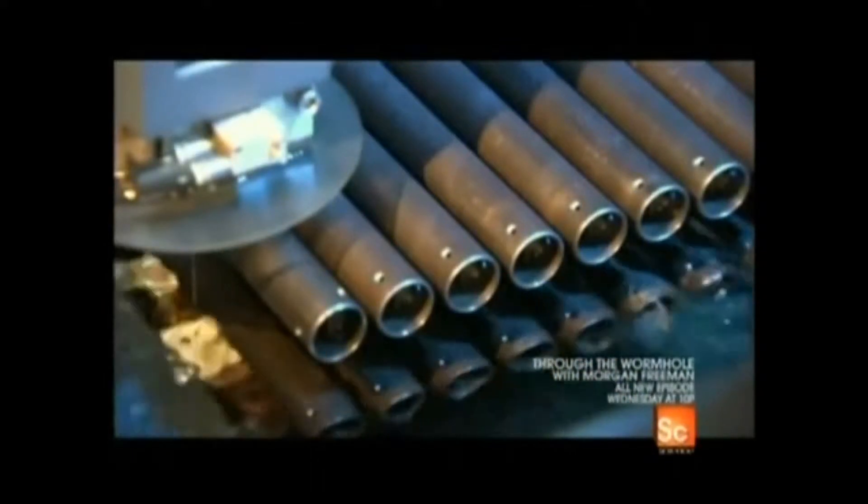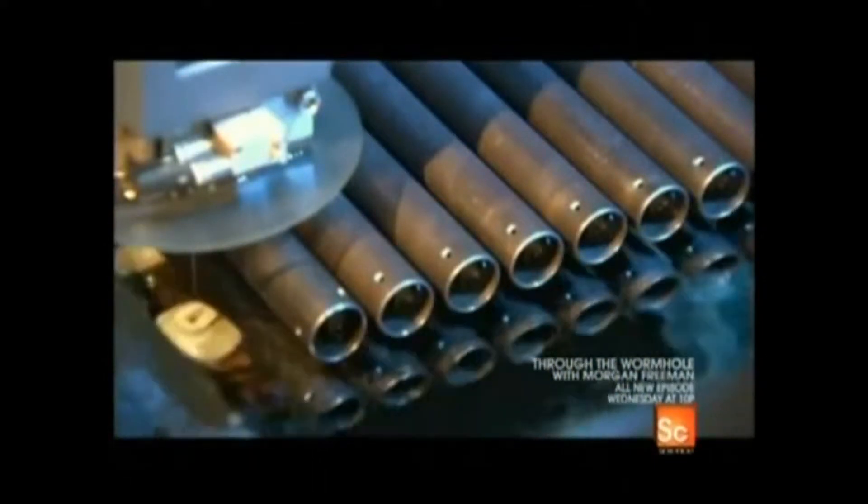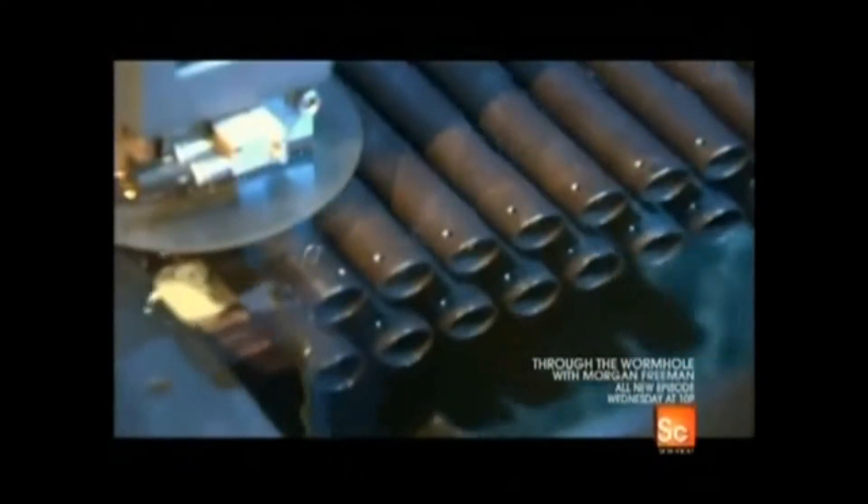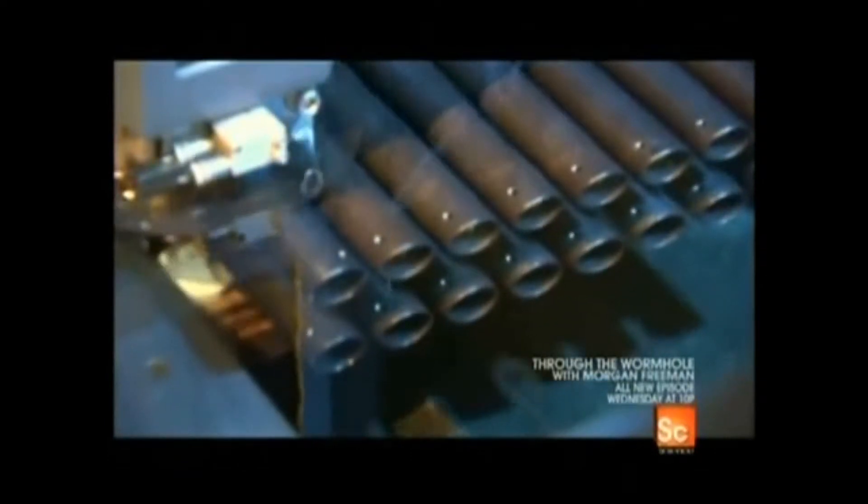But first, the steel tubes are dunked in a tank of cool water — not to clean them, but to cut 24 slots into the casings so sound waves can travel through the steel to the ribbon inside.